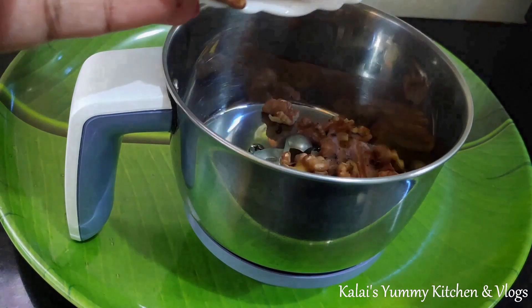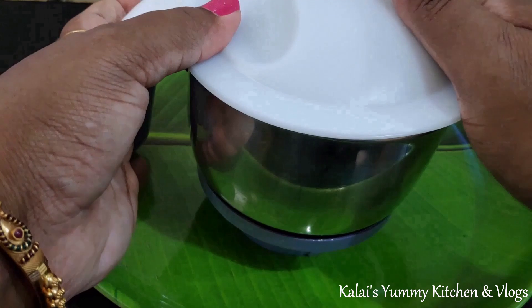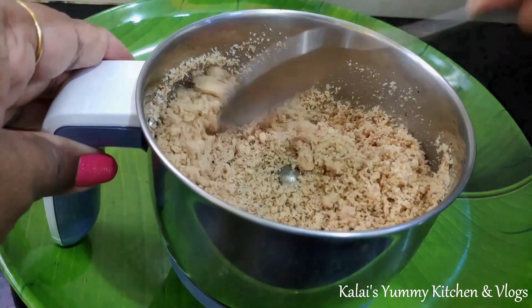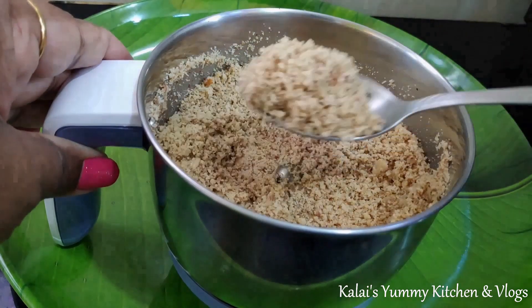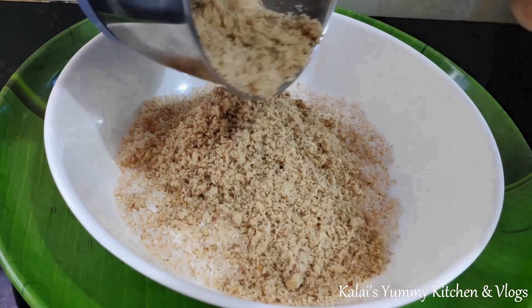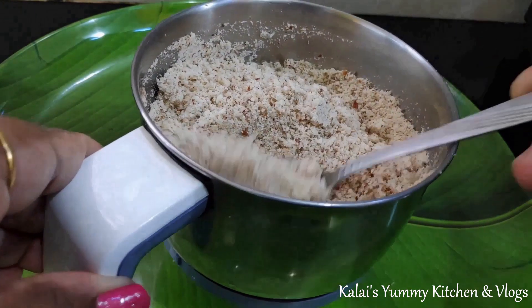In a bowl, combine the dry roasted ingredients. You can use the walnuts, dry rolls, and desiccated coconut together to make a nice mixture. Use the texture of these ingredients to make it very nice.